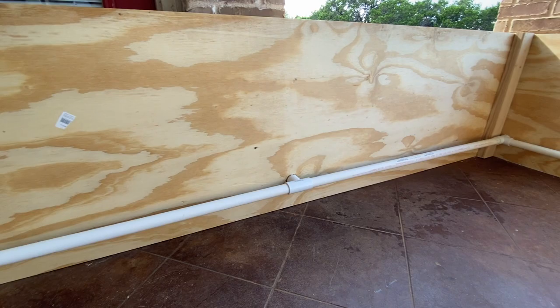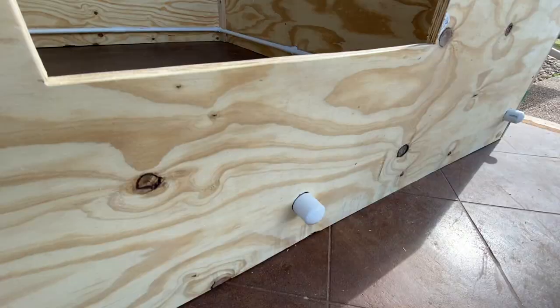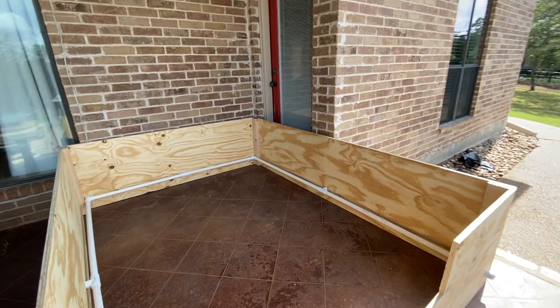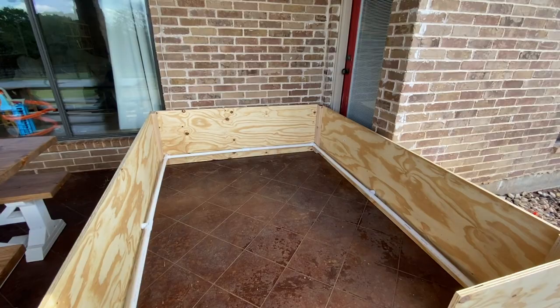On the outside there are just some caps to hold them in place. None of this is glued together — I did it really tight, and I did it like this so that we wouldn't have this whelping box on the porch for the rest of eternity. So this should be really easy to break down and store for the next time.